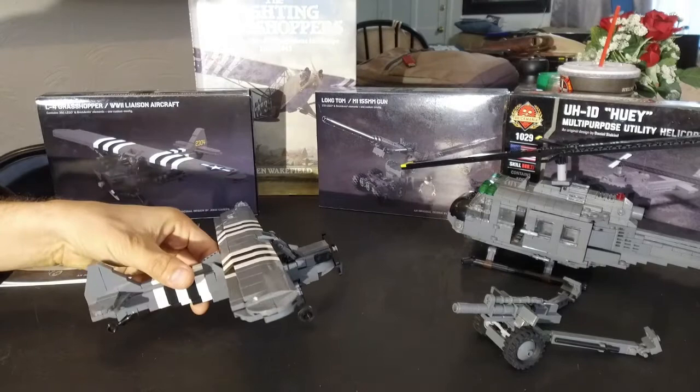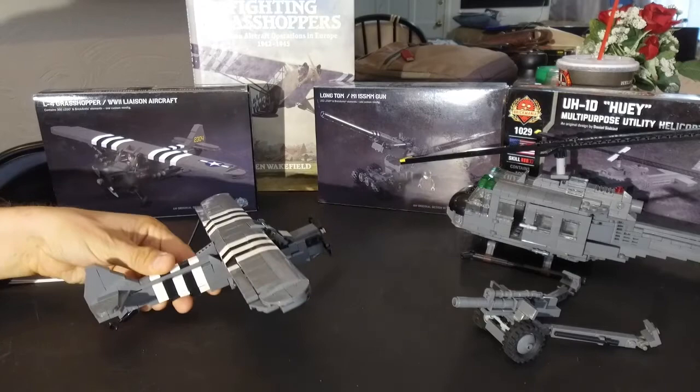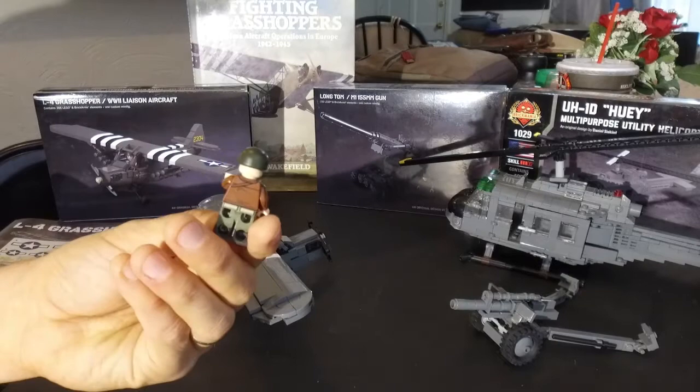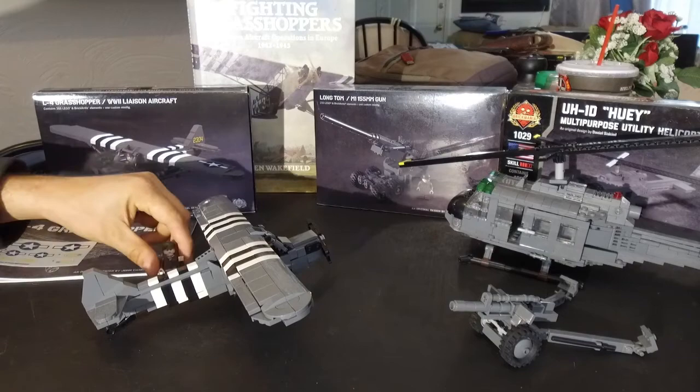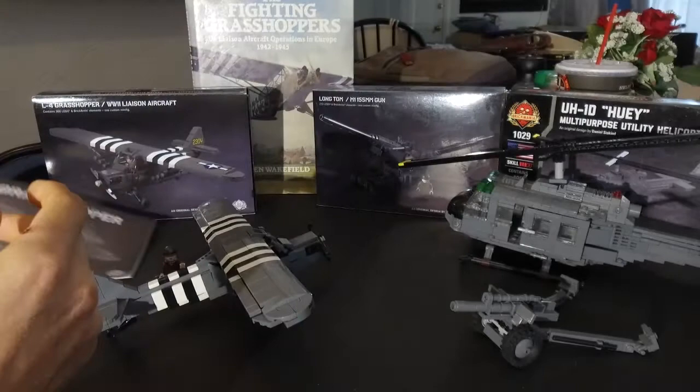This is a 1 to 35th scale model that Brickmania had designed. It's designed by John Canepa. It comes with 366 LEGO and BrickArms elements, and it also does come with a pilot figure. The pilot figure is actually very nice looking, and it's printed on both sides. It comes with a really well printed and nice looking set of instructions, and the instructions are very well done. It also comes with a decal set — or stickers actually — that you can put on the aircraft.